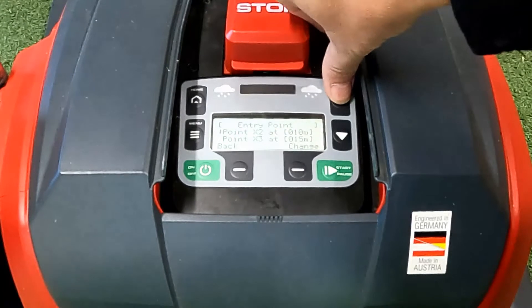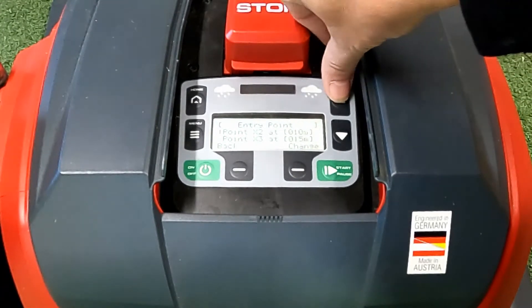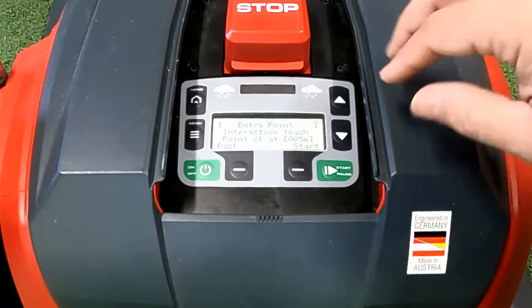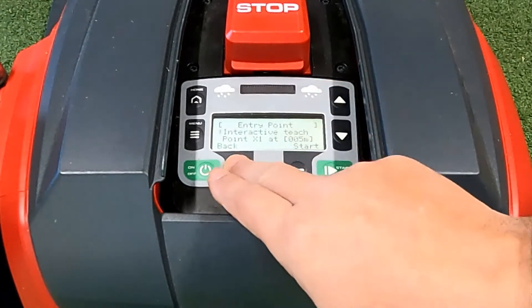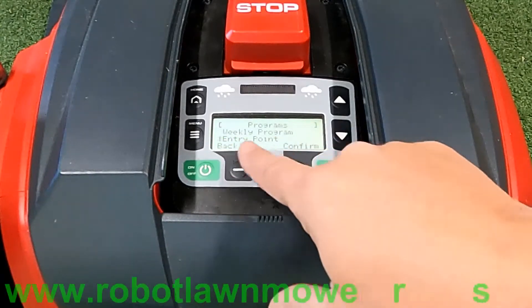Now you'll see that each of those entry points are saved — five, ten, and fifteen meters for X1, X2, and X3. X0 is also there but you can't change it; that is directly off the base station. At this point, if the robot was set to start at entry point two, it will travel ten meters in a clockwise direction along the boundary wire until it reaches that ten meter mark and then it will start mowing.